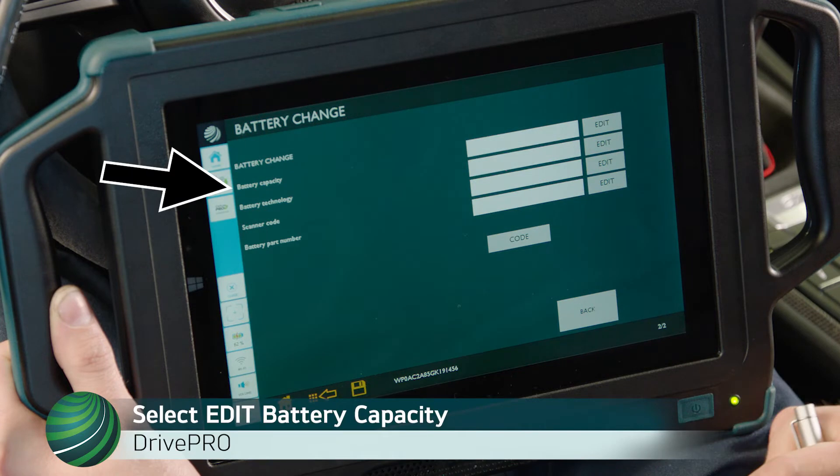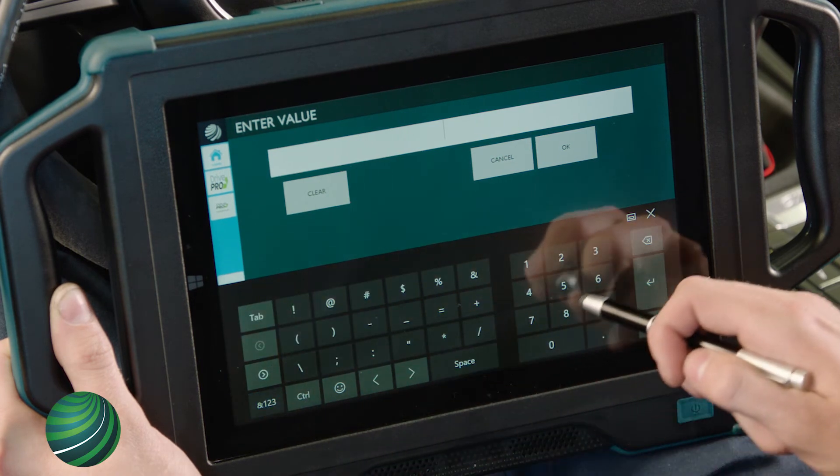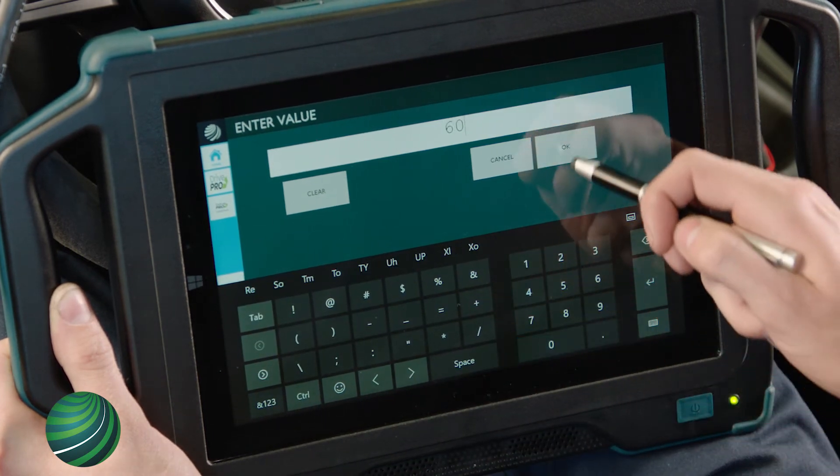Locate the battery capacity. Select Edit and enter the Amp Hour of the new battery. In this example, 60 is entered. Select OK.